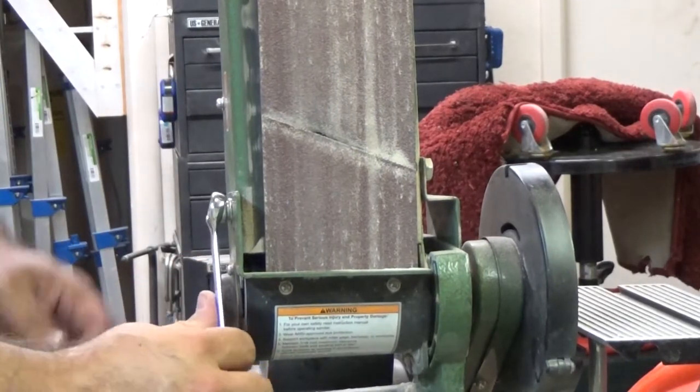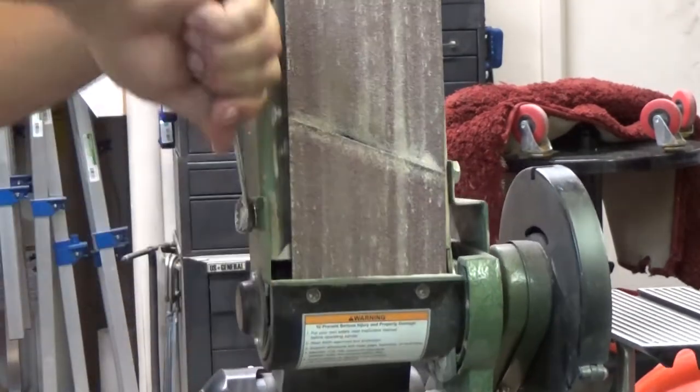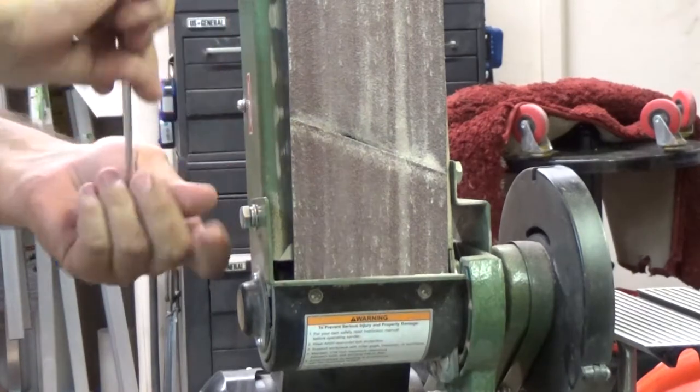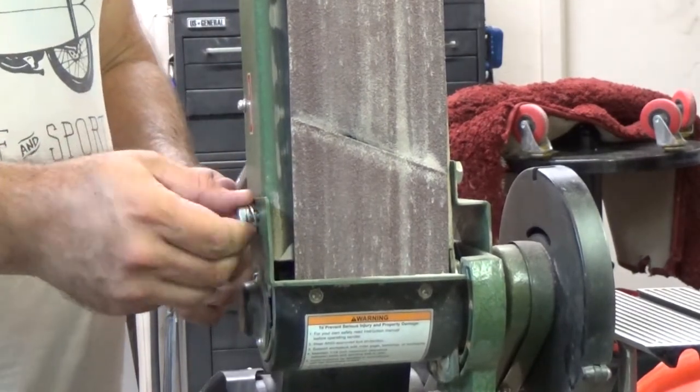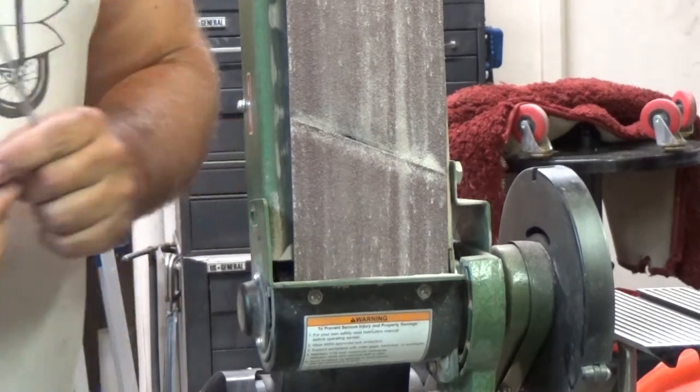Then we've got this guy right here that holds the guard on. We'll remove that entirely. I believe this is the only bolt that we have to worry about.